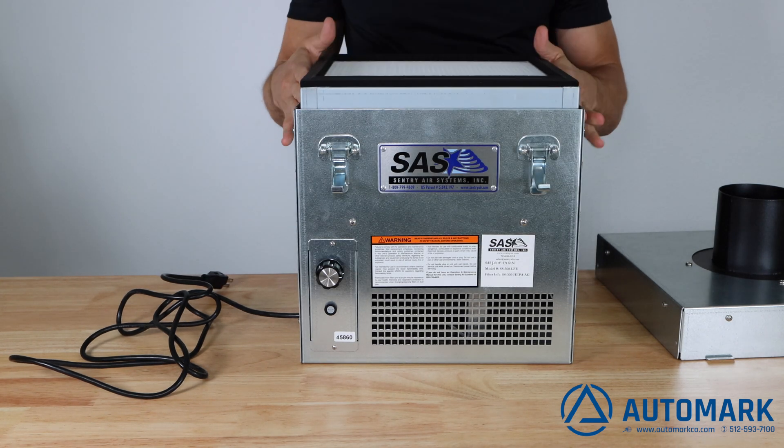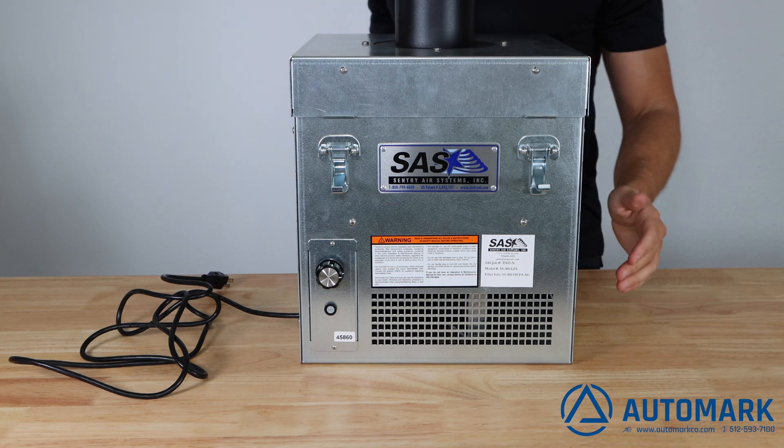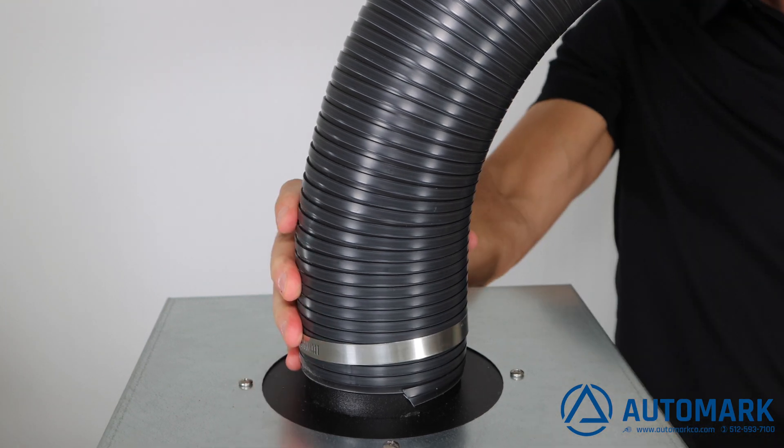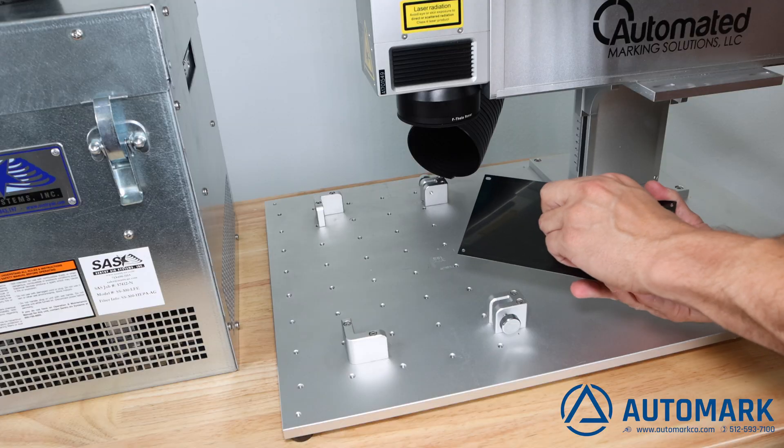The machine operates at a 66 decibel rating and is easy to set up and use. Simply attach the intake hose and power the unit on. The machine has an adjustable dial which allows the blower to change from 50 CFM to 350 CFM quickly.